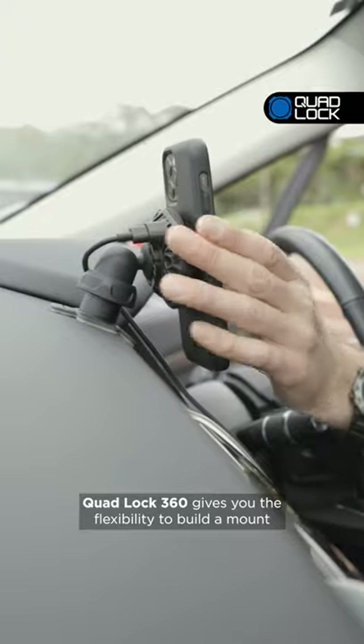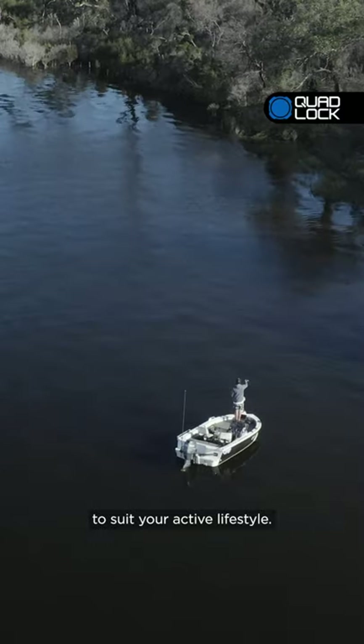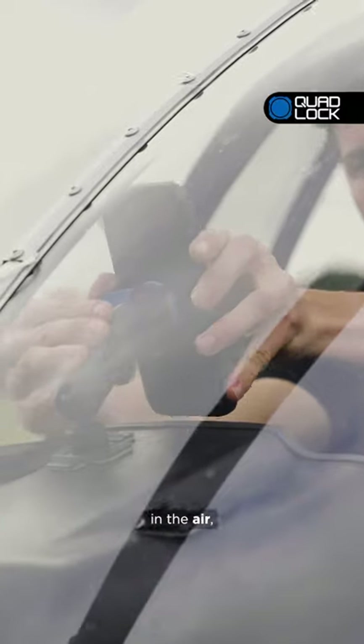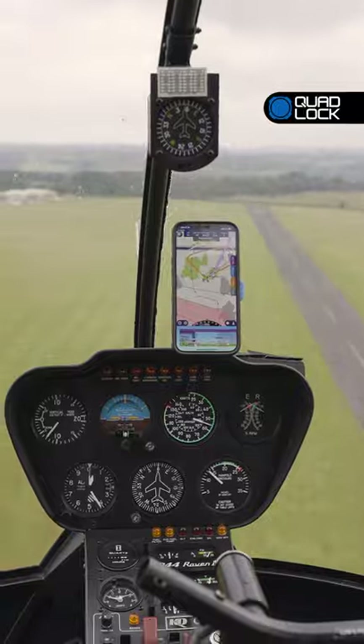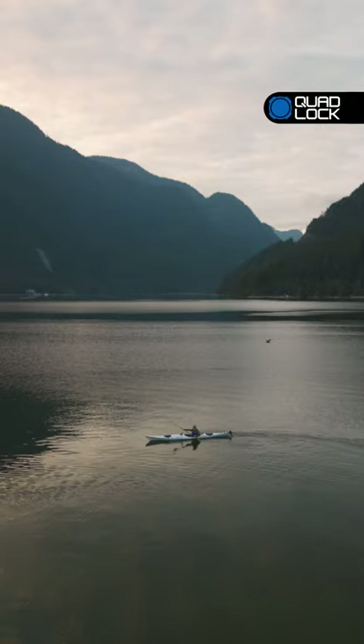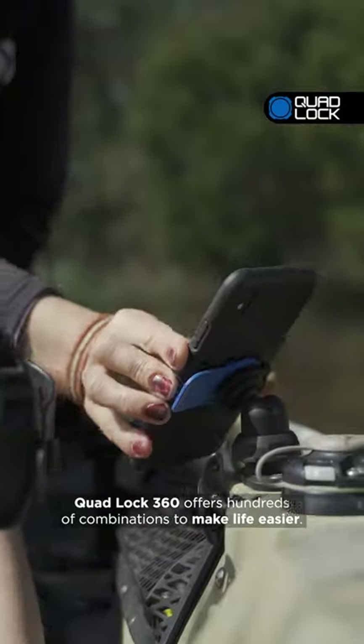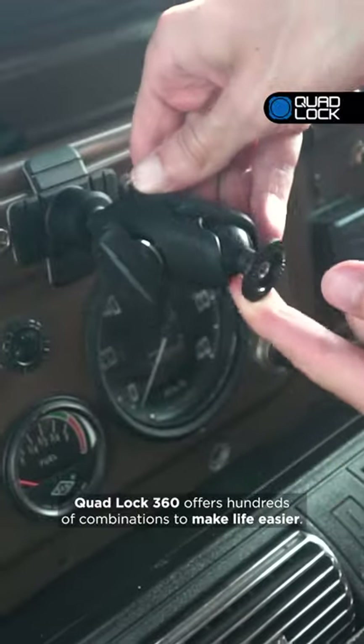QuadLock 360 gives you the flexibility to build a mount to suit your active lifestyle. Whether it's on the road, in the air, on the water, or even just at home, QuadLock 360 offers hundreds of combinations to make life easier.